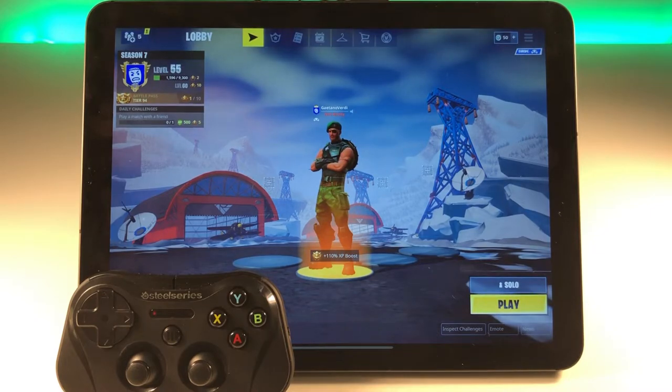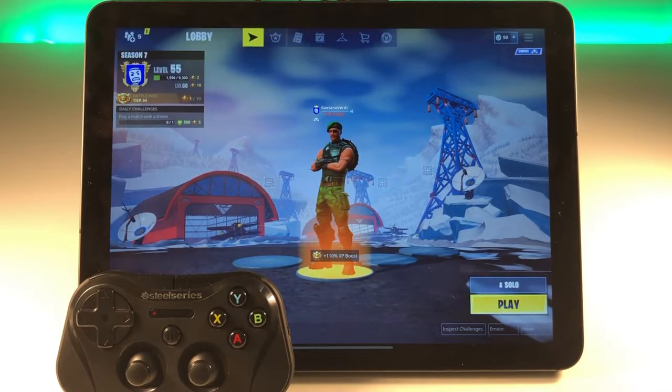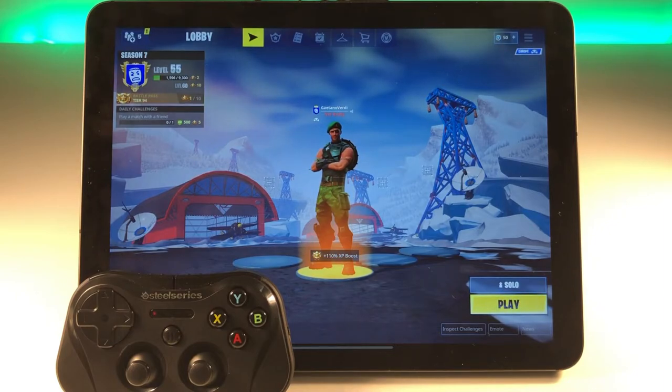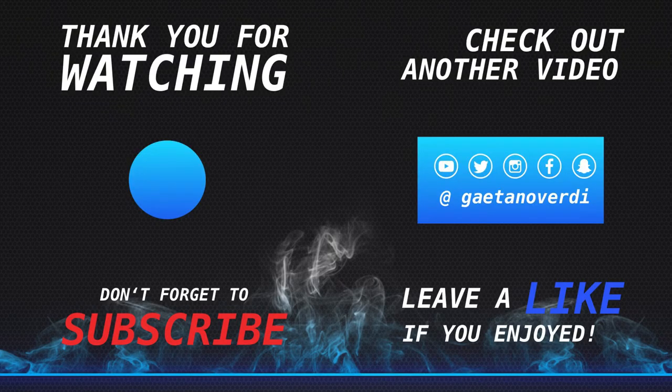That was a first overview of using an MFI controller to play Fortnite on an iPad Pro 11-inch. This will also work on any other iOS device as long as it supports Fortnite. I hope you liked what you've seen — leave some comments if you have questions. I'll also leave a link to the controller in the description. I do Fortnite challenge videos every week with secret banners and battle stars, so hit subscribe and the bell button to get notified. Thanks everyone for watching — see you in the next video.